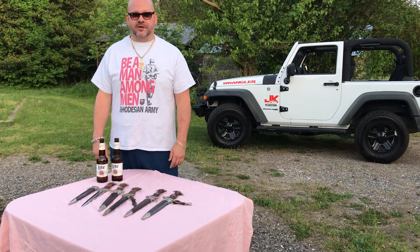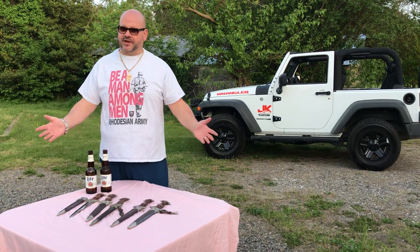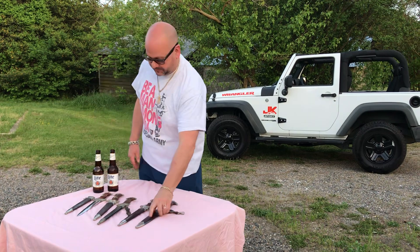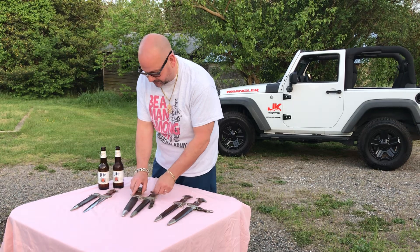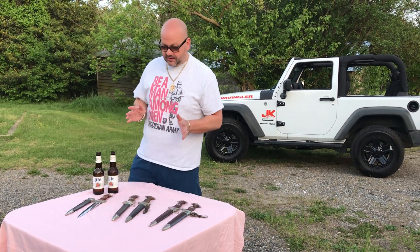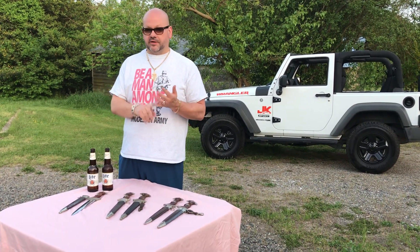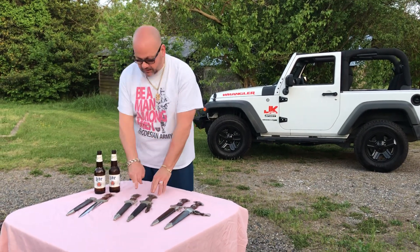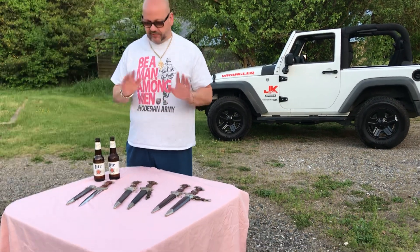Hey guys, Dagger Matt here for another video. It's a new day so guess what I have? That's right, new SAs. These two in the middle are the two new guys, and these daggers are the way I like to find them — all screws untouched. Two screws on the upper scabbard fitting, two screws on the lower scabbard fitting. Both pommel nuts crystal clear. Beautiful. Love it.